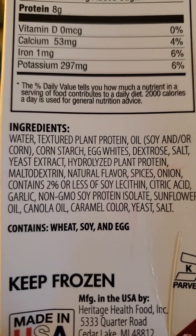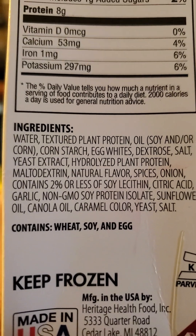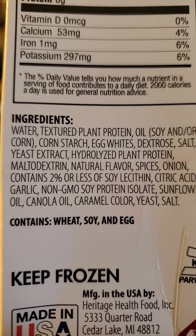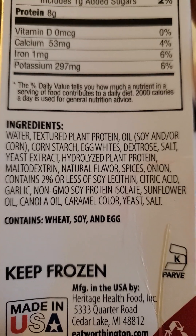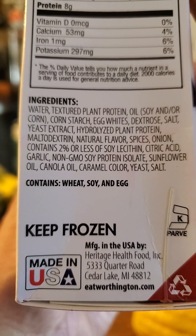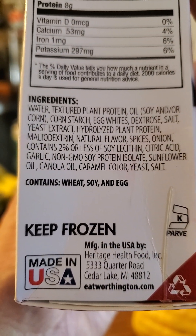Ingredients: textured plant protein — I wish they would stop doing that. It's got dextrose, maltodextrin. Not so good for health. Oh, it is Parav — I completely missed that. Made in the United States; a lot of these brands are.